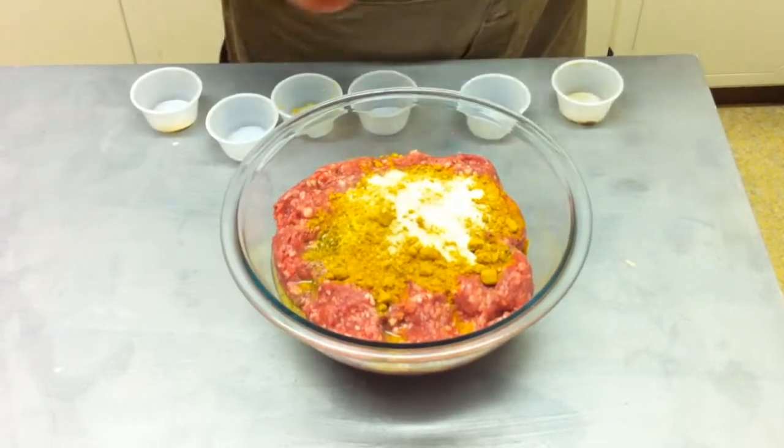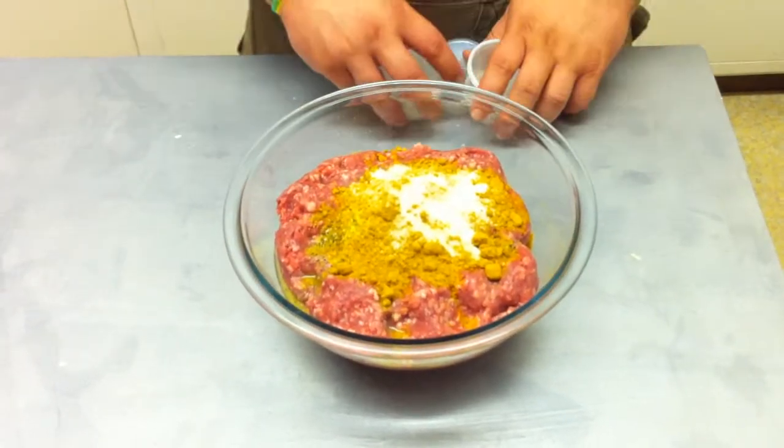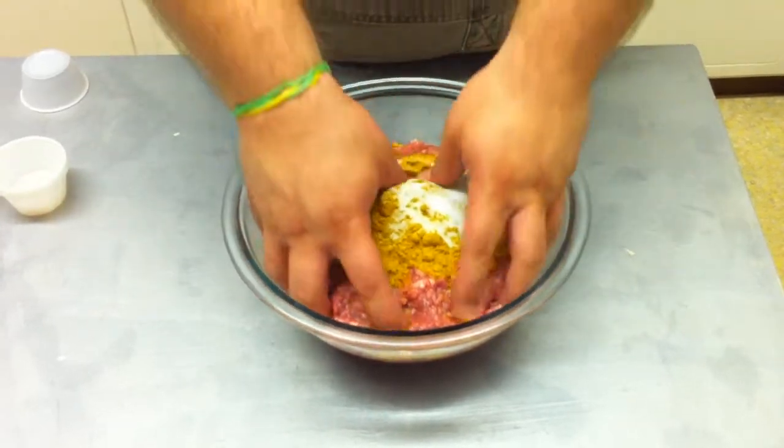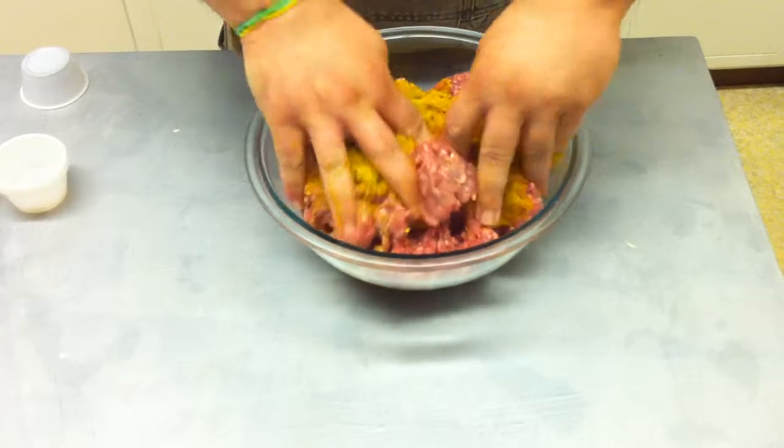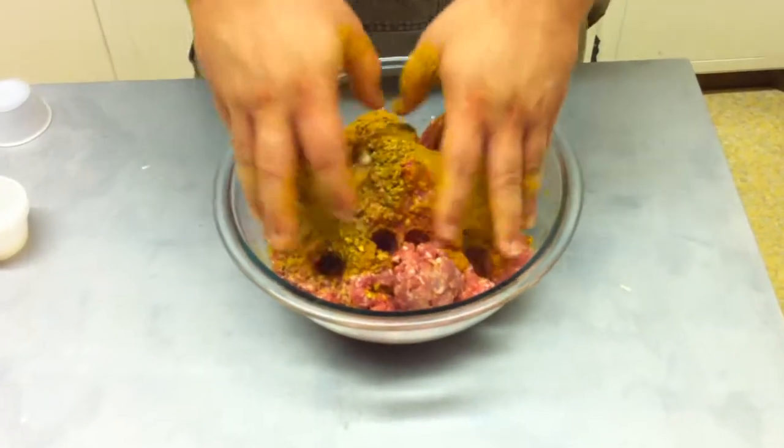Three tablespoons of curry powder, because that's the good stuff — that's going to make it taste mm-hmm. A little bit of kosher salt. Once you got all your stuff in, just start mixing it all together until you get it all mixed up real good. And we're going to patty them out. Come on back, we're going to patty these out.